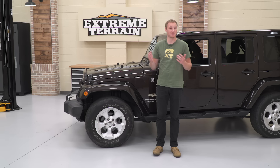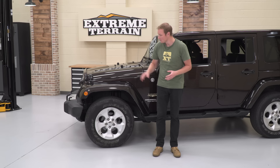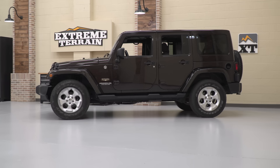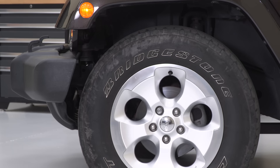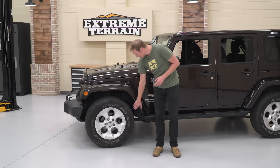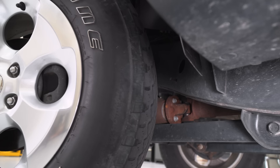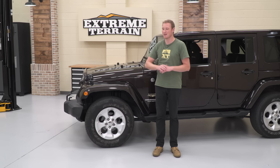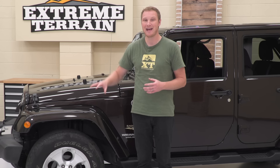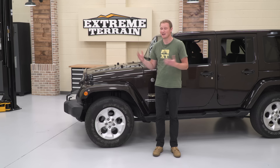This Jeep is a 2013 Sahara. The Sahara distinction is important because Rubicons sit a little higher from the factory and came with a slightly larger tire. In stock trim, this Sahara has a set of 32-inch tires. As you can see, there's plenty of clearance — from the tire to the bottom of the flare, in the back to the flare, and to the bumper up front. Turning lock to lock, you have plenty of clearance between the control arm and frame in the back, and the bumper and frame in the front. Absolutely no clearance issues with a factory tire on a factory Jeep — exactly what you'd expect.